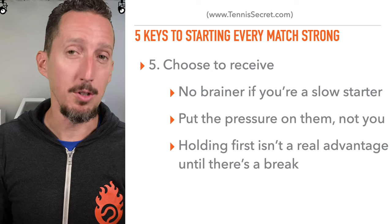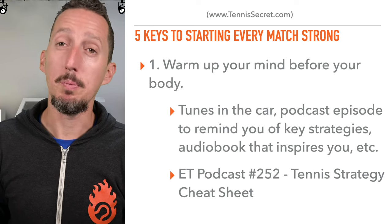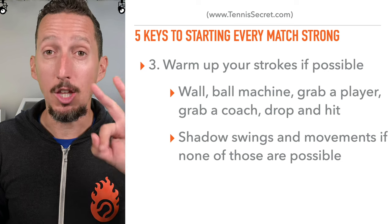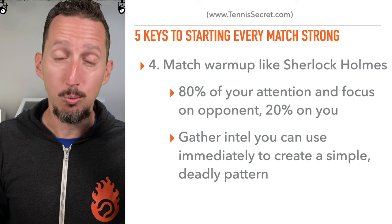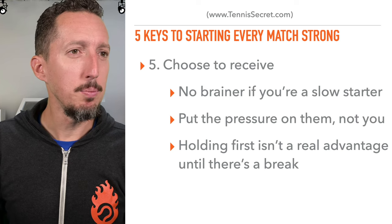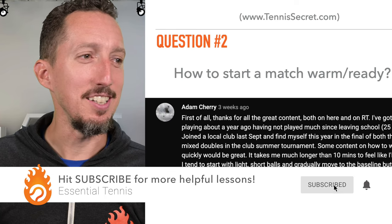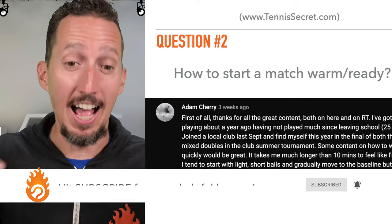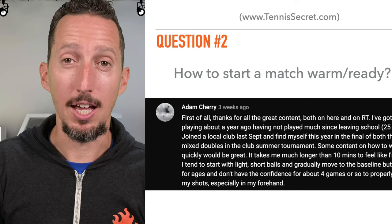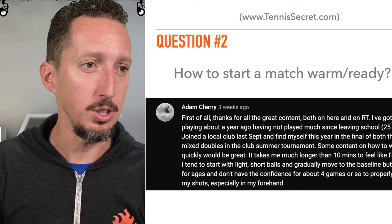Just say 'I'll receive,' and boom — you've basically given yourself an extra five minutes of warmup time. So for those who start off slow: number one, warm up your mind first; number two, warm up your body; number three, warm up your strokes however you can, even if it's not ideal. Then spend your real warmup mostly focused on your opponent, and choose to receive if you're still a slow starter. I'm on the other end of the spectrum — my RPMs start way too high and I have to calm myself down. In pressure matches, it's taken me a whole first set just to calm down and relax. But I hear this question constantly, so I totally understand where you're coming from.